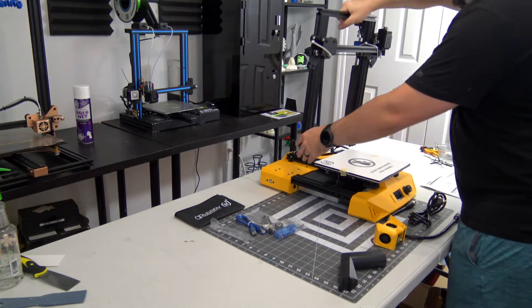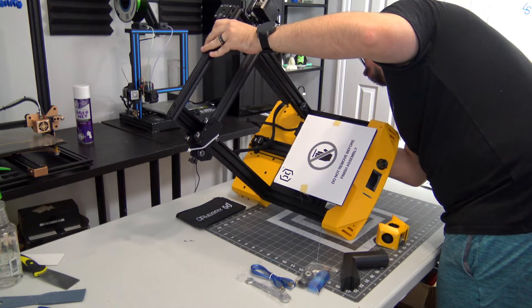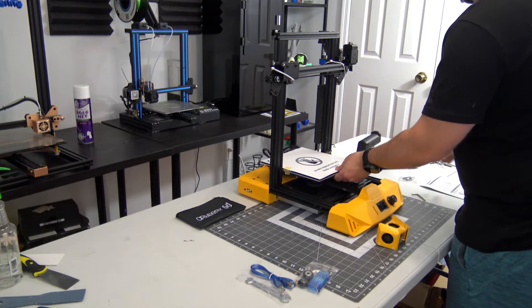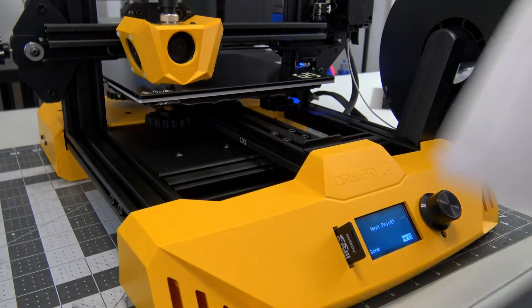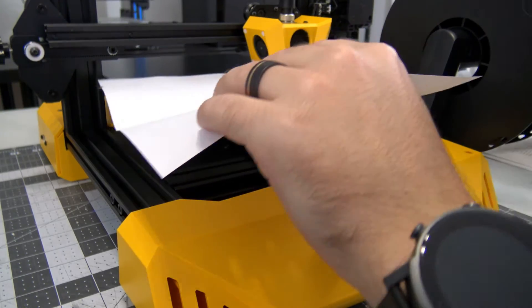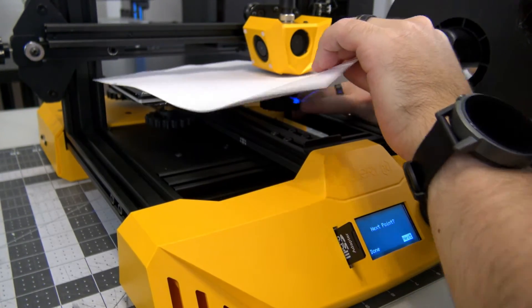The printer arrived mostly assembled and only required four bolts to attach the X and Z-axis to the base. Slide in the removable filament holder on the right side, screw in the integrated cable to the extruder and hotend, and you are ready to level the bed. Bed leveling was extremely easy — the printed manual and menu options walk you through the steps. After 30 or so minutes, I was already printing the included test cube gcode from the SD card.